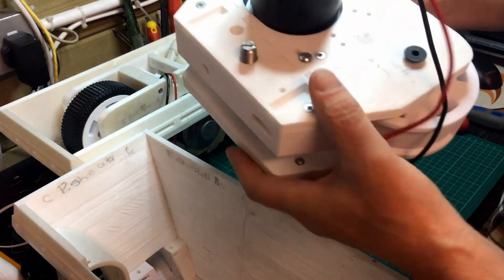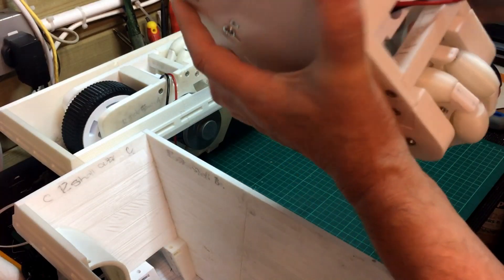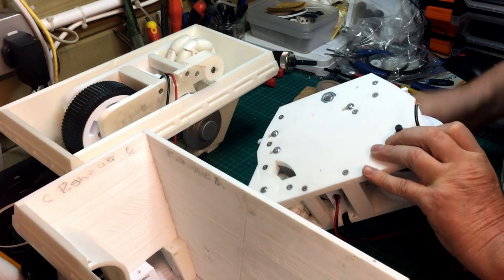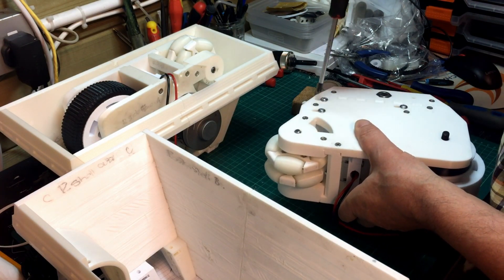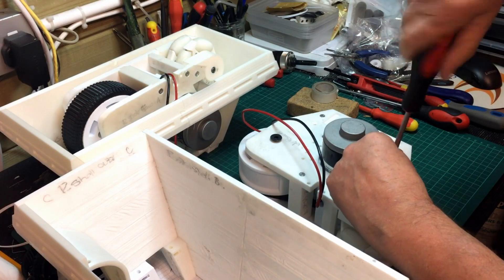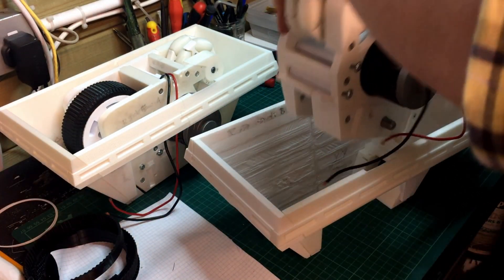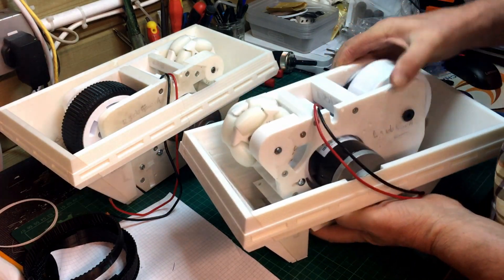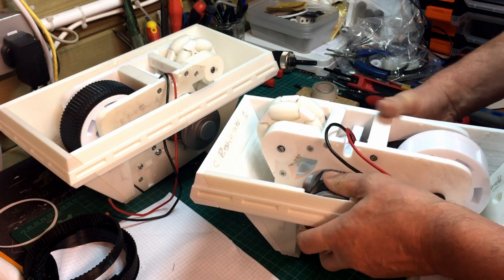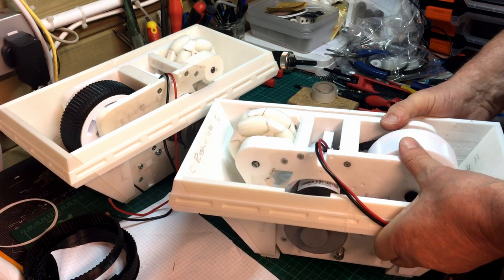Here are the tensioning bolts for the belt. You can see the slots there, so you can move this whole inner section backwards and forwards - that middle piece in there - to put more tension on the belt. I'm just making sure they're tight so they don't fall out. As I say, it's not tensioned at the moment. It's going to slide in past that slot there. There it is.